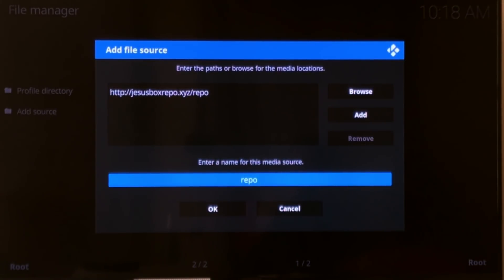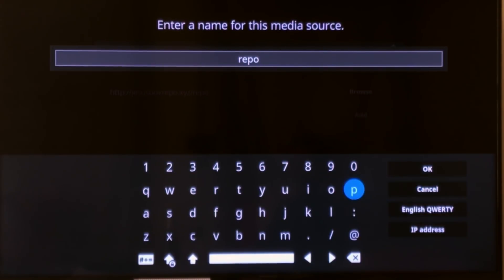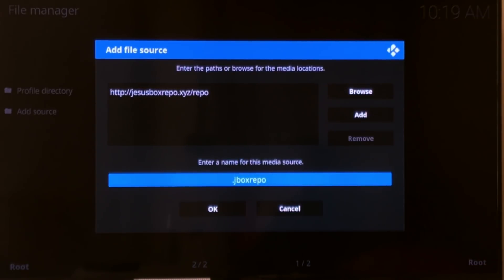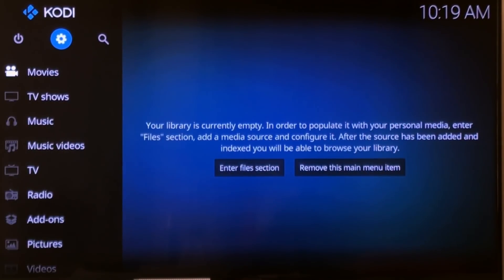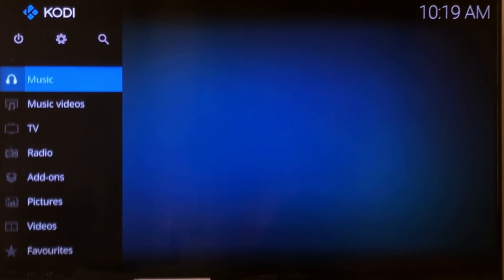Scroll over to hit OK. Then scroll down into this box and click. You need to name it — you can name this anything you want. I do a dot so it comes up at the front. I'm just going to do J-Box Repo. You can do anything you like. Scroll over up to OK. Now scroll down one and hit OK, and if you see it pop up there, you did it right. Hit back and scroll down to Add-ons.